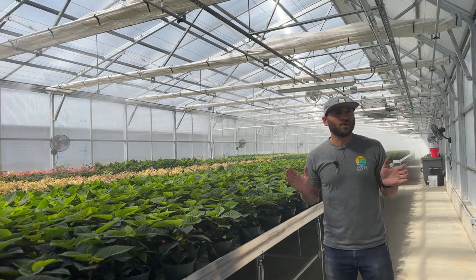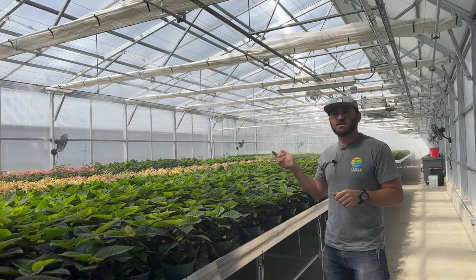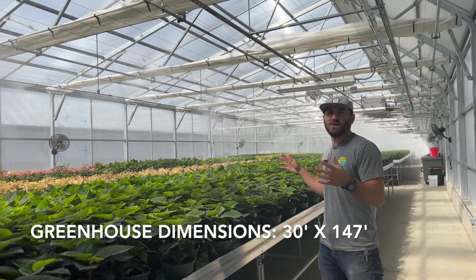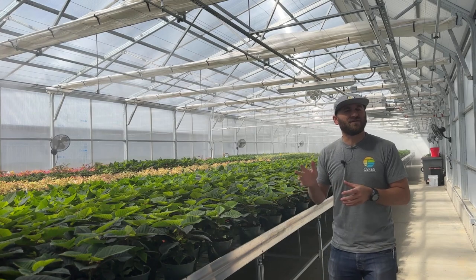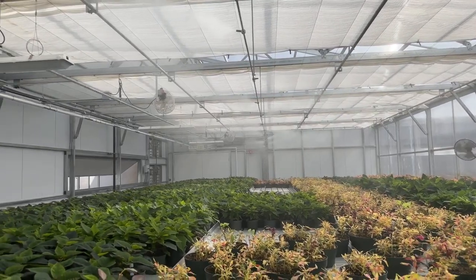We are currently in greenhouse number two. This is 30 foot by 147 feet east to west, a 4,400 square foot greenhouse. This is about as big of a greenhouse as we do, especially in this configuration.